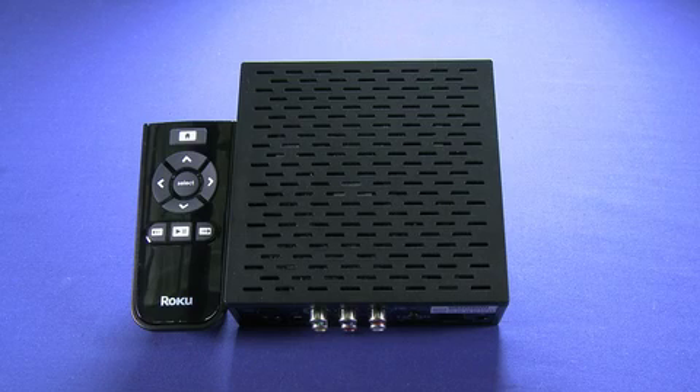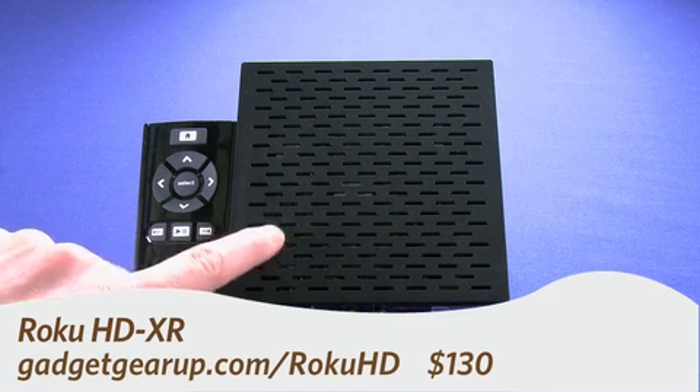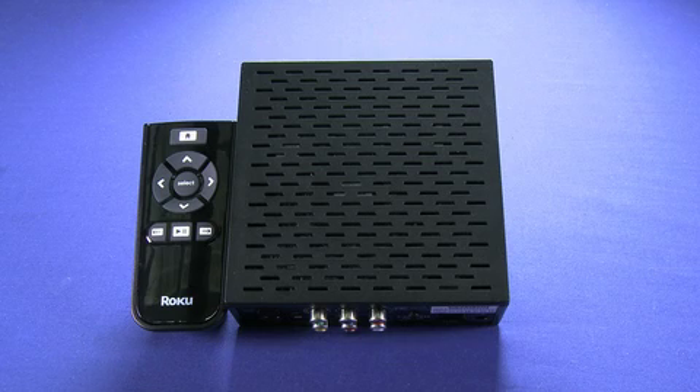Hi, this is Andy Moore Crispin for Gadget TV on Butterscotch.com, and today we're taking a look at the Roku HDXR Streaming Video Box. That's this guy right here, and what it is, it's a box that connects to your home network, your wired or wireless home network, and allows you to stream internet content to your HDTV.